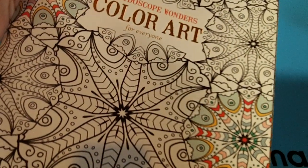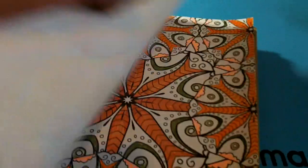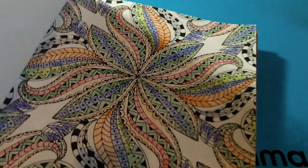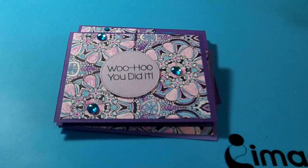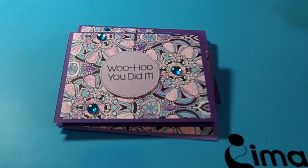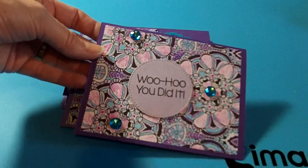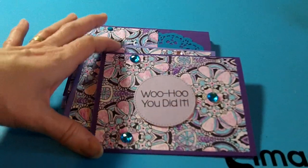At Christmas time I was gifted one of these adult coloring books from my sweet friend Irene, Crafty Irina, and I was really excited because it's kind of full background ones rather than like a picture. My thing is, you take all that time to color and then what are you going to do with the book when it's finished? So what I did was I cut it apart and used it as a background on some cards.